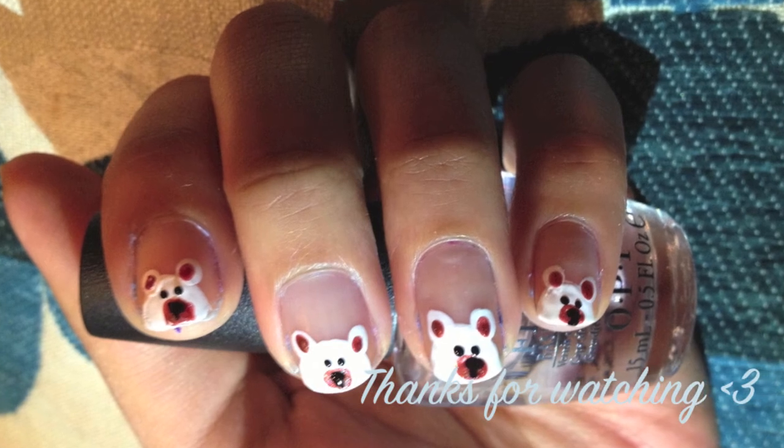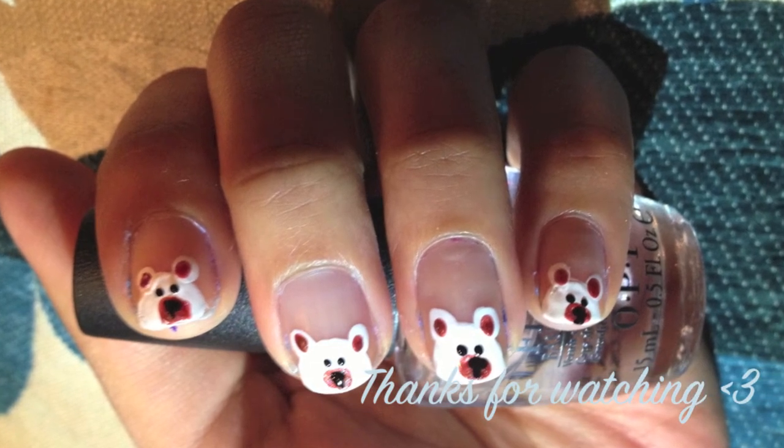And there you have it, cute teddy nails. Thanks for watching and I'll see you next time.